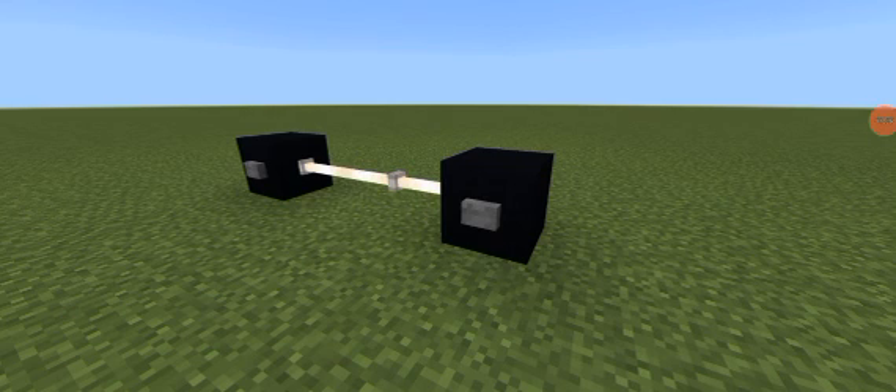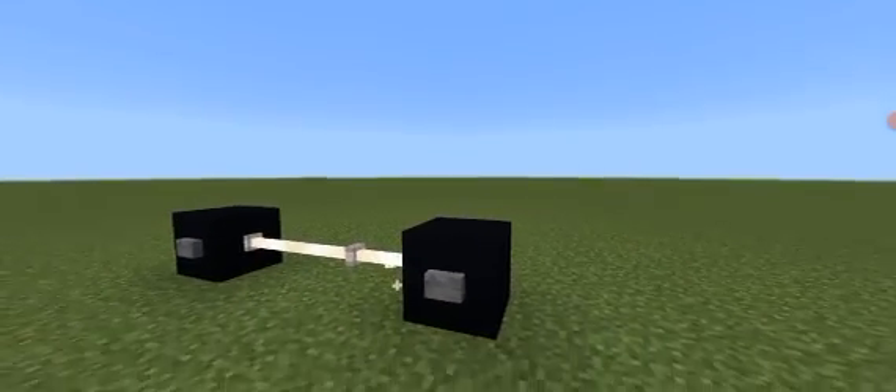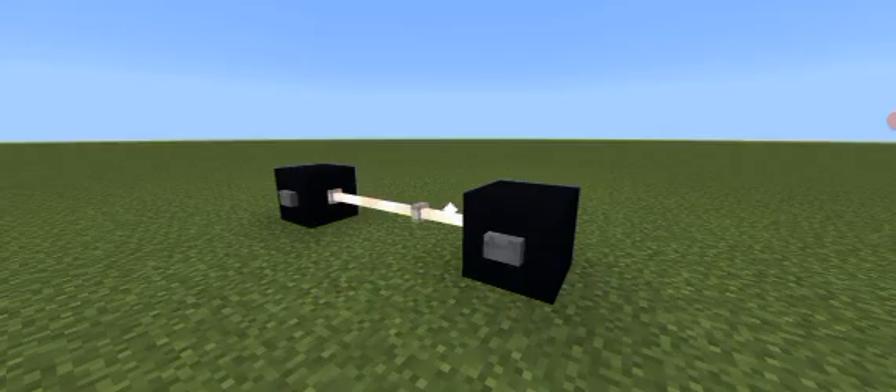And this is what our heavy lifting or weights will look like when fully completed. Thank you so much for watching, and I hope to see you in the next one.